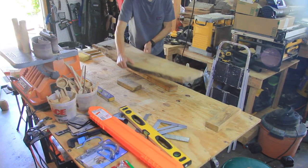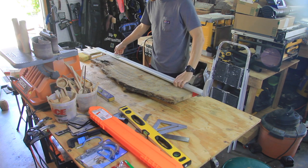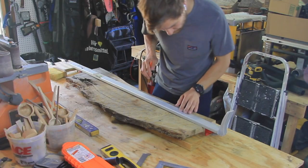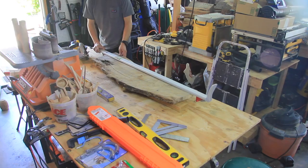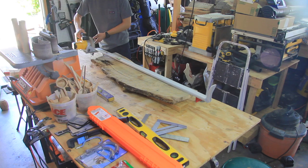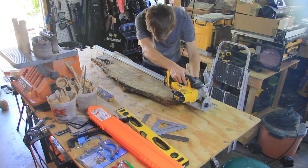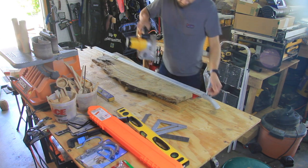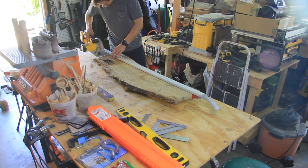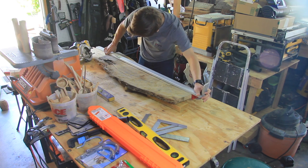After that it was time to bring out the clamp-on straight edge and do a straight cut down one side of the board that will be the inside face of the frame. If you have a track saw, that will make this process a whole lot easier than using a clamp-on straight edge and a circular saw. But the system works and you'll see in a second that I get a nice clean straight cut.